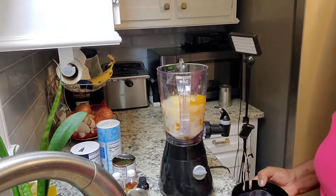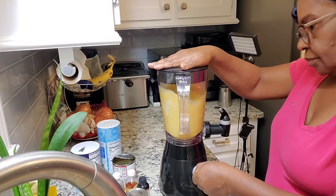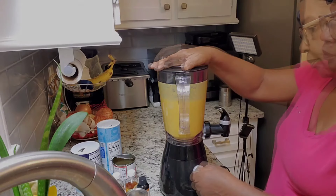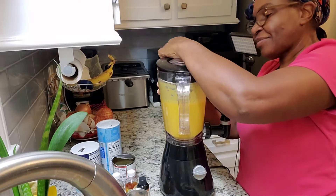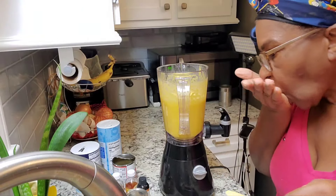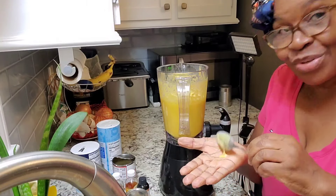All right, and now I'm going to be blending this. Let's taste it and see what it's like. Mmm, wow — this is so good, guys! You need to taste this.